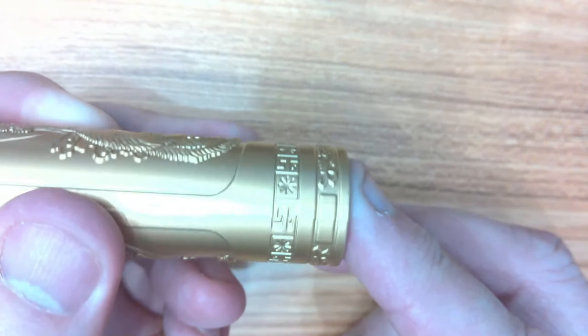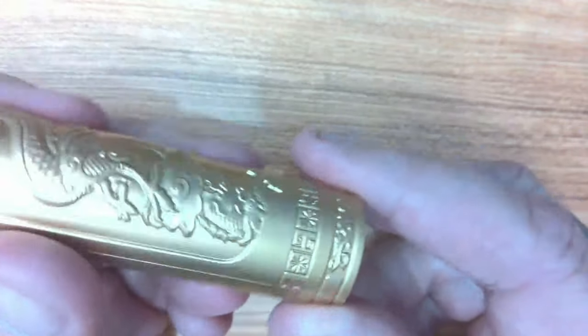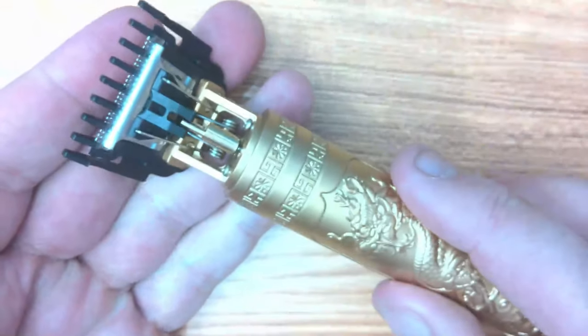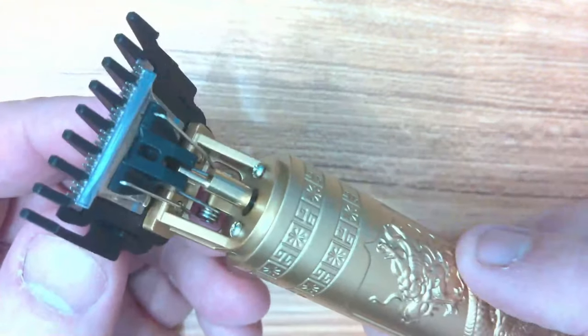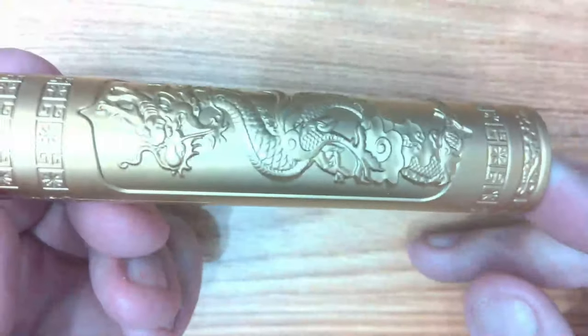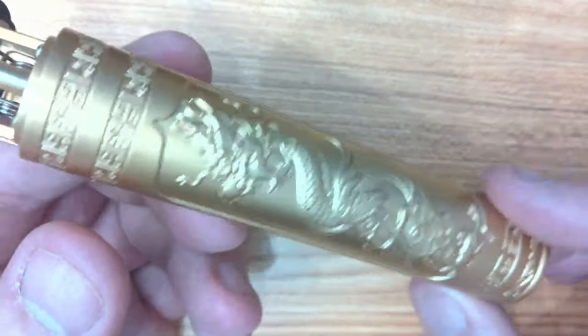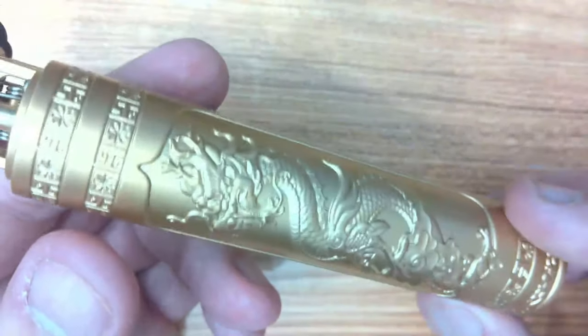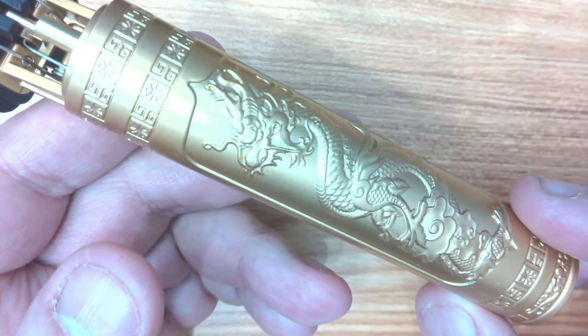Now it doesn't come with a case or anything like that, but you can't really expect a lot for £2.13. If you took this away with you and it lasted two weeks, you haven't really lost a lot, have you? But all in all, it's really good quality, especially for that price. These things — if you get the real branded versions — you're always £40, £50, aren't you, just to keep your hair trimmed down.